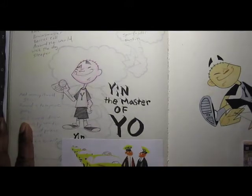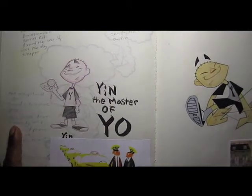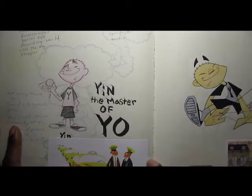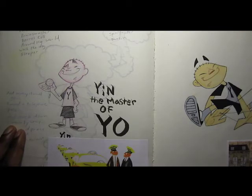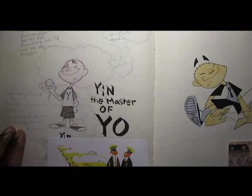I actually came up with the idea of this character when I first moved out to Los Angeles to pursue my animation career. When I first got there, I went on Sunset Boulevard and I was walking down the street, and I almost got hit in the head with a yo-yo by this little Asian kid who was standing outside of Golden Apple Comics.